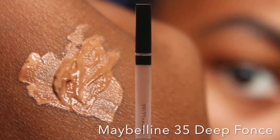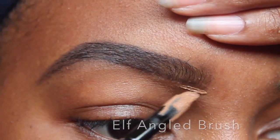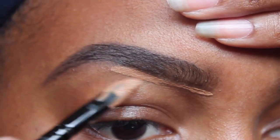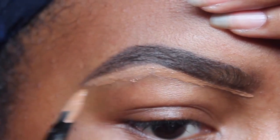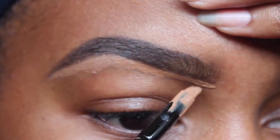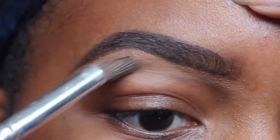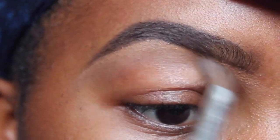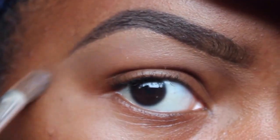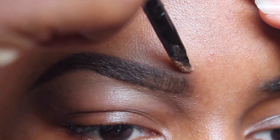Now we're ready for concealer. I mix these two products together. For this next part, you're just going to go along your eyebrows — this will allow you to clean up any mistakes you made. Now I'm going to take my blending brush and start blending. We're going to do the same thing to the top.